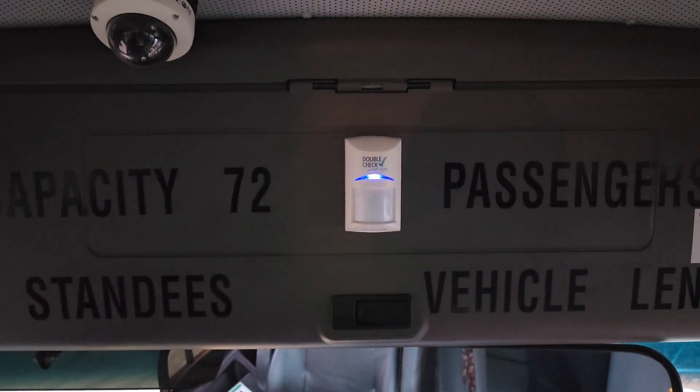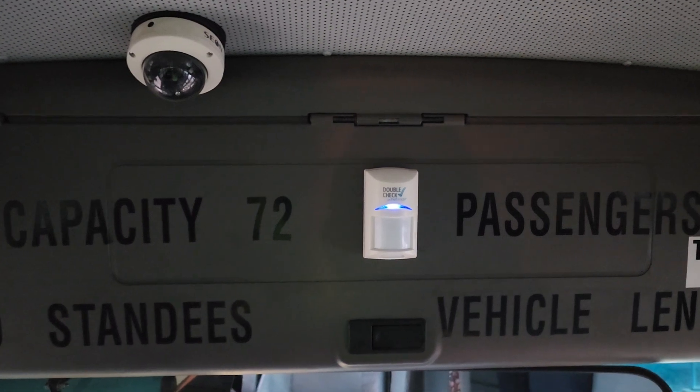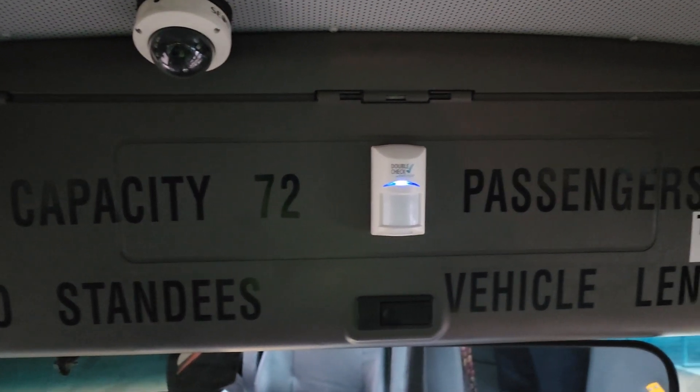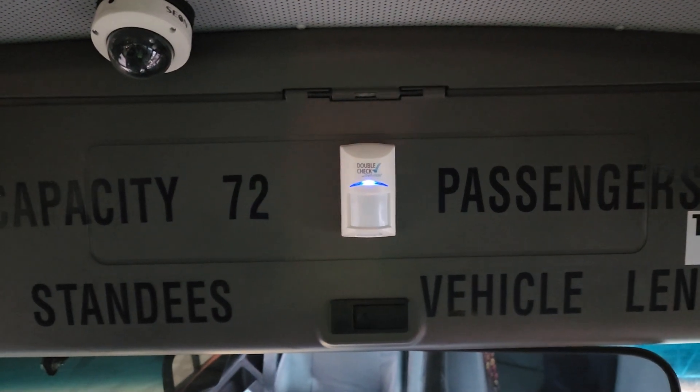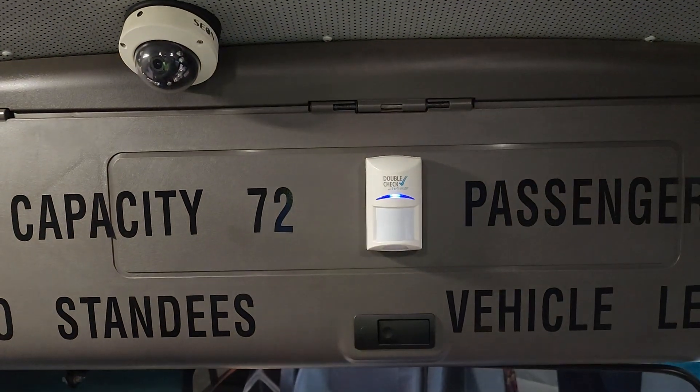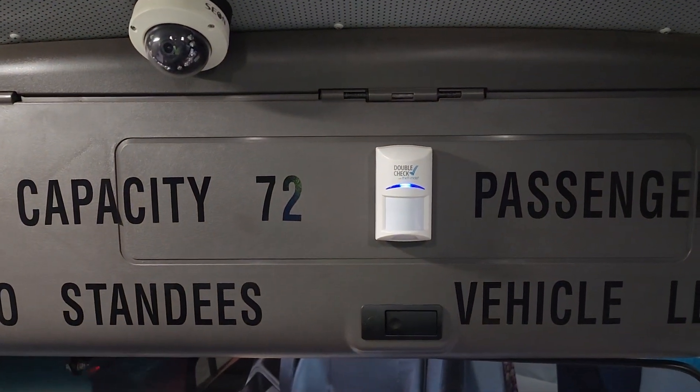This is the double-check feature that is active right now — it's going to activate any second, and then I'm going to cancel it. The bus announces: 'Please sit down. Someone will be here shortly.' There it goes.